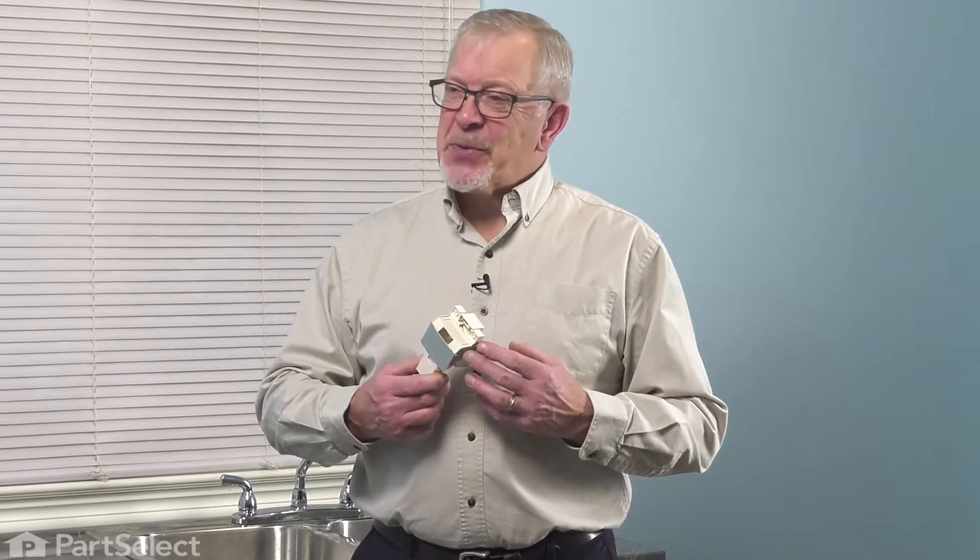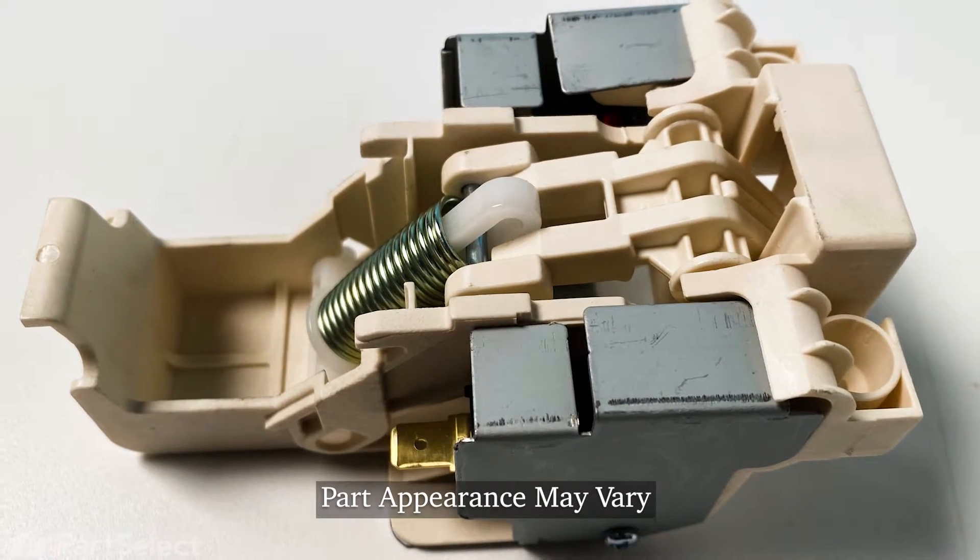Hi, it's Steve. Today we'd like to show you how to change the door latch assembly on your dishwasher. It's a really easy repair. Let me show you how we do it.